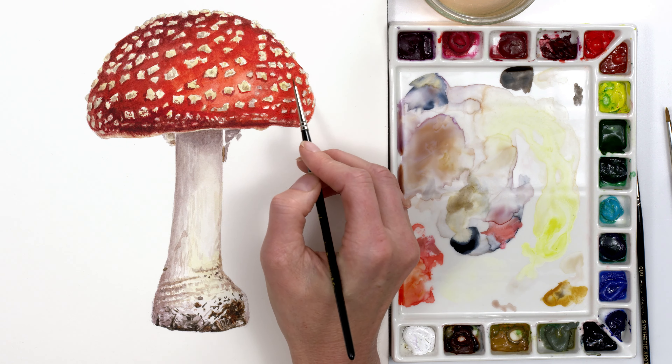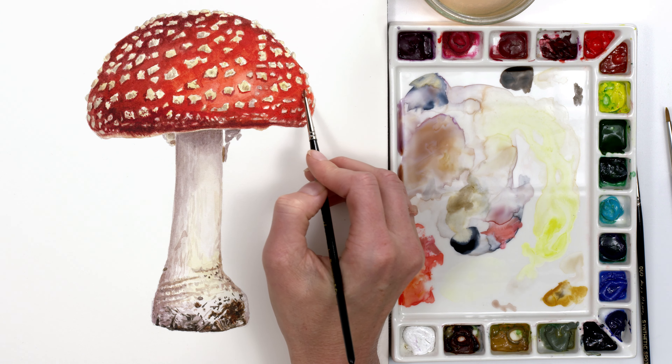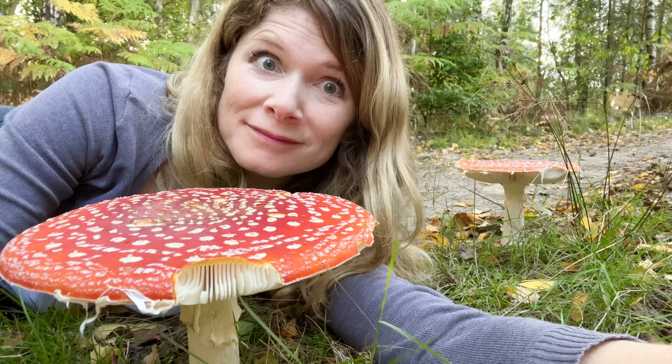Hi, I'm Anna Mason. Welcome to this episode of Nature Studio TV, here to help you give your paintings the wow factor. In this mini class, I'm going to show you how I painted this detailed filled Fly Agaric toadstool in watercolour. It might look like I'm painting this larger than life, but that's not the case where they grow in the woods near where I live. Let's take a look.